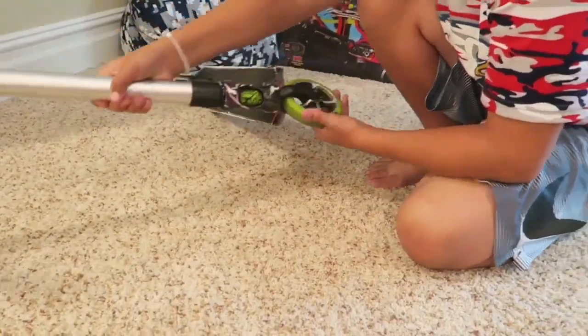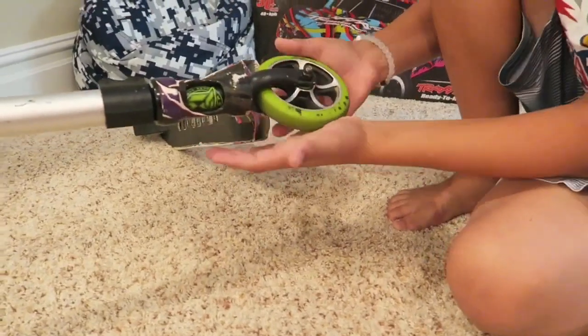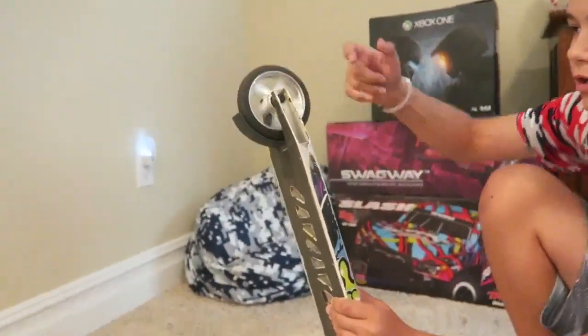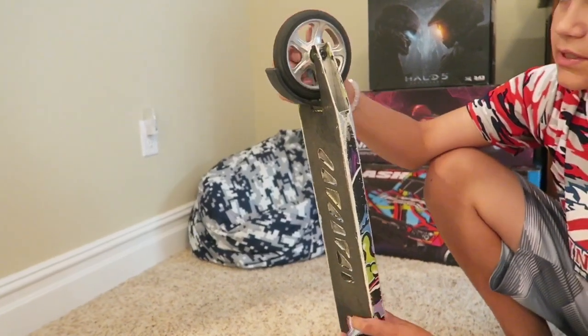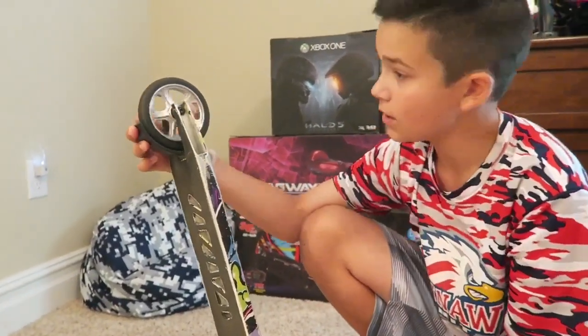These are 120 millimeter wheels — the wheels that came with it. I'm using my brother's old wheel because my other green wheel, something broke inside of it. But I think it's happening to this one too. It may just be the kind of rider that I am.